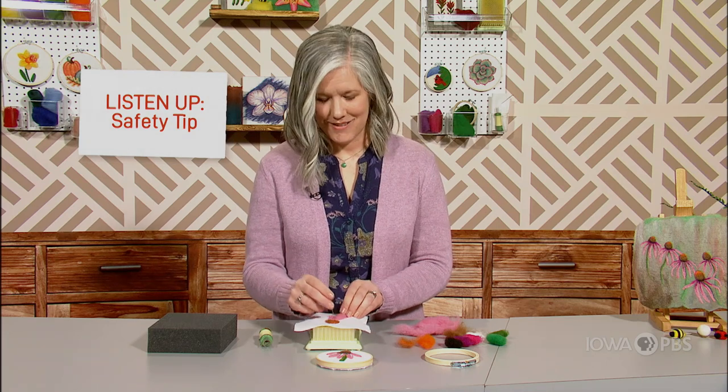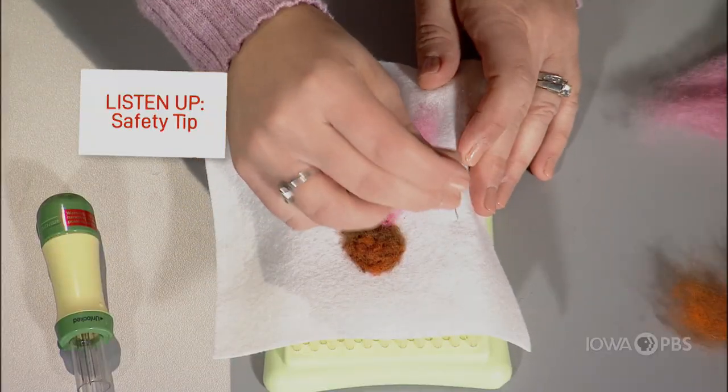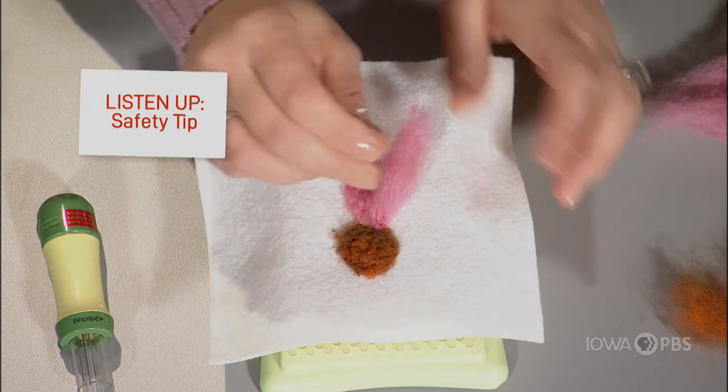Another way to prevent broken needles is to make sure that your felting area is over your mat. If you get to the very edge, you have the possibility of snapping your needle on the edge, or forgetting your fingers under there and poking your finger.